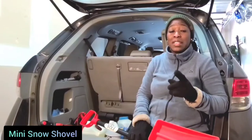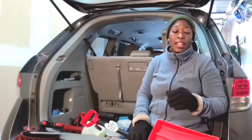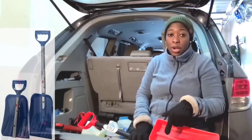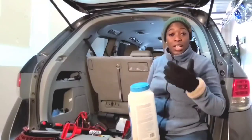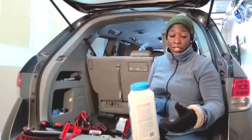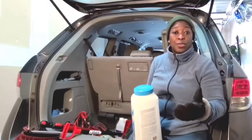Something else I also have in my car is the mini snow shovel. It's going to help you if you ever get stuck somewhere in the snow and you need to dig yourself out of it. I have a collapsible one made for the car. After you've used the shovel to clear the snow from the tires, you might also need to put some rock salt on the snow so it can melt away or so you can easily drive out of that place.